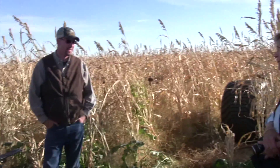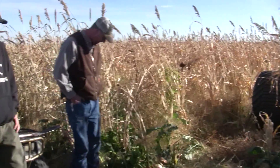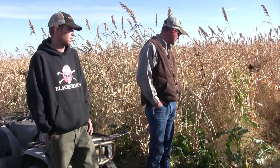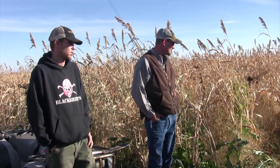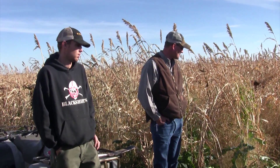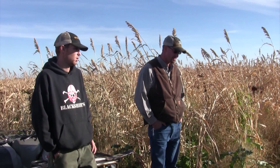This was planted around July 15th. What did you put in here? It's sorghum sudan, sunflowers, buckwheat, safflower, nitro radish, rapeseed, kale, cowpeas. There's some guar, winter oats, winter barley, and there's some German millet out there.